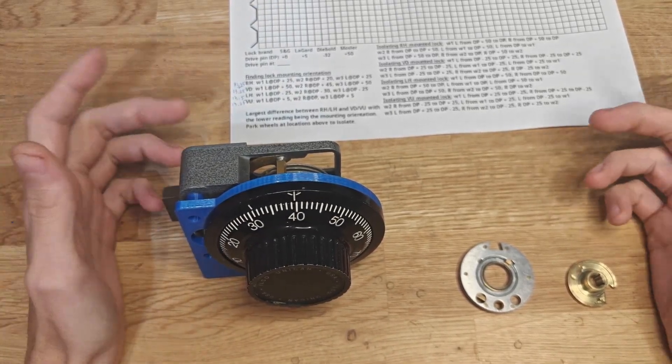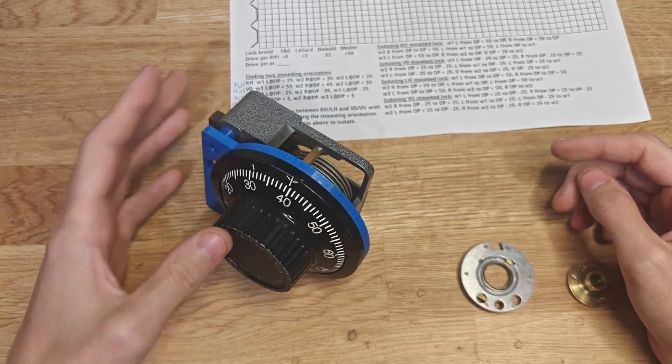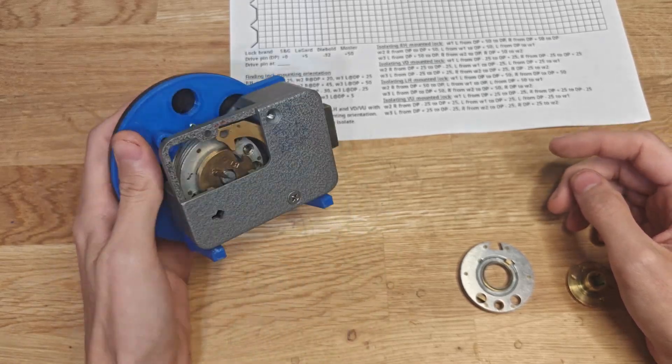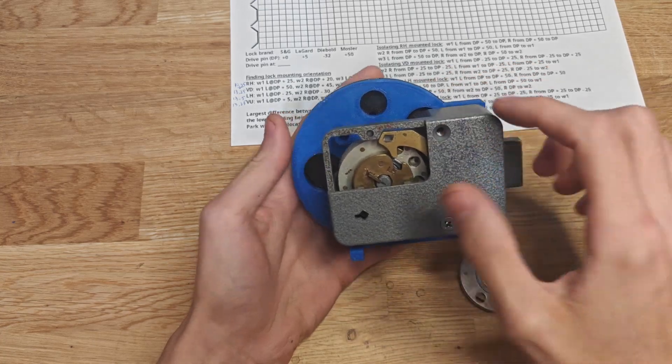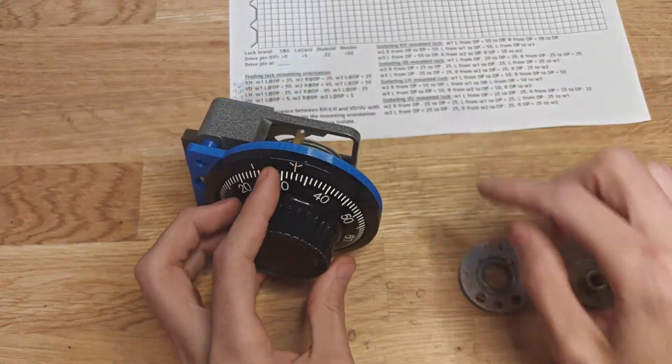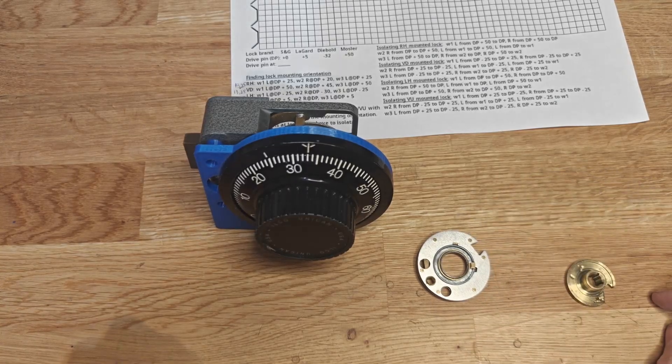I want to show a technique called floating wheels. This refers to the fact that the wheels in a safe lock do not just rotate, but they also shift - they translate up, down, left, and right. That's due to the fact that the hole in the center of each wheel is a little oversized for the post it sits on, so there's some gap.